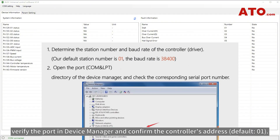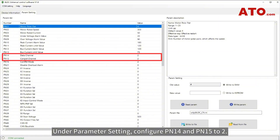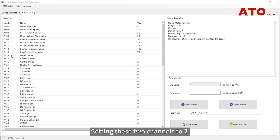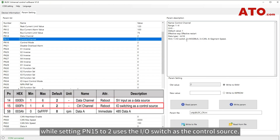If connection fails, verify the port in Device Manager and confirm the controller's address. Under parameter setting, configure PN14 and PN15 to 2. PN14 represents the data channel and PN15 represents the control channel. Setting these two channels to 2 indicates the selection of the Modbus communication protocol. Setting PN14 to 2 uses the SV analog input as the data source, while setting PN15 to 2 uses the I/O switch as the control source.